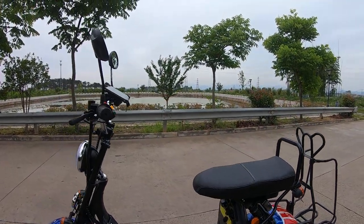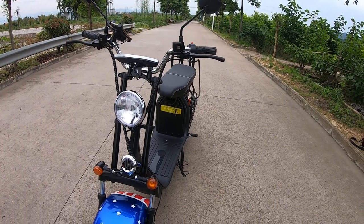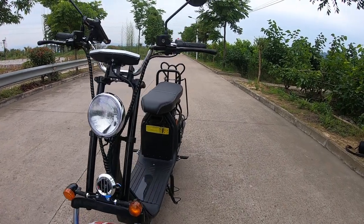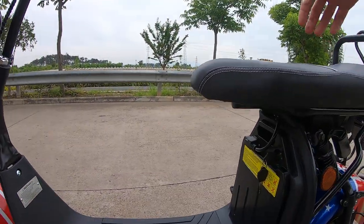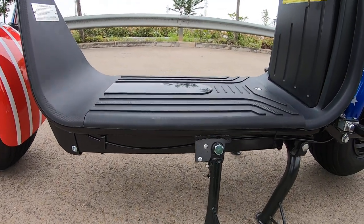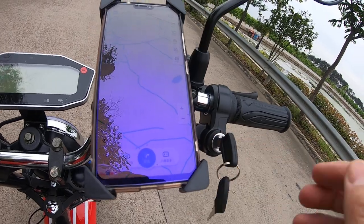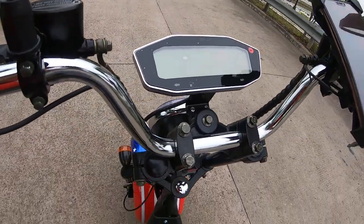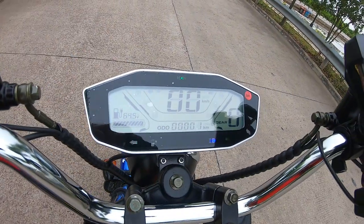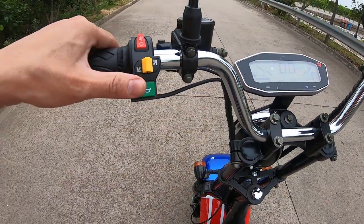About this model, I have more detail in another video, but I will tell you more about it here. The EEC model has an extra kickstand switch. When the kickstand is down, there is no power even if you turn the power on — this is based on a safety concern. That's the extra switch.